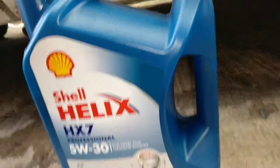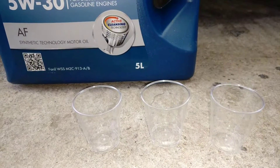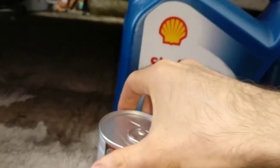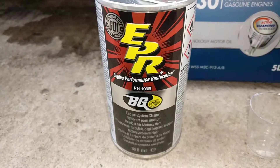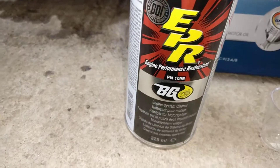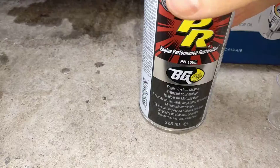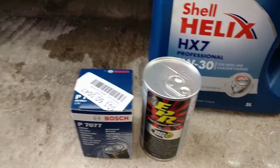I have three little jars to put the old oil in. Then I will use this sacrifice oil with this BG — I think it says BG 109 — which is for engine performance. It has very good reviews, and even on the Russian sites they've been using it and it does the job. Then I will use two filters.